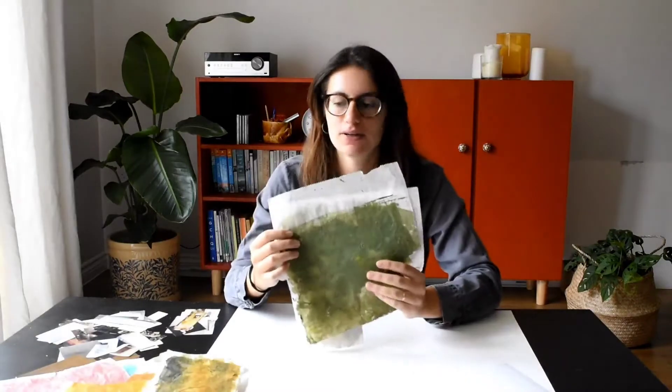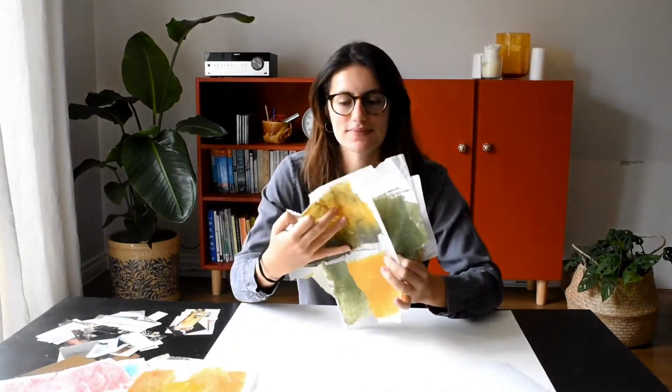Okay so now we have all the materials ready. We have some tissue paper in different colors. We also have some cutouts from magazines, again different shapes and designs. And we need a substrate, which I normally use paper or mount board.